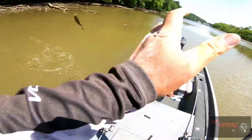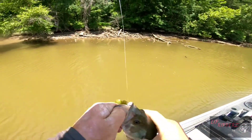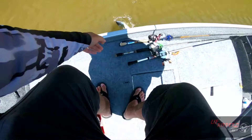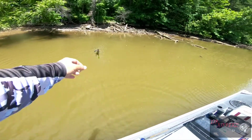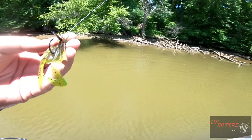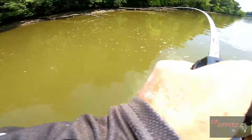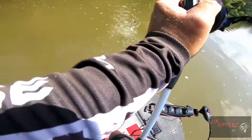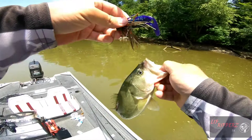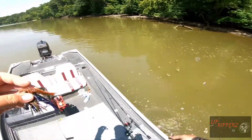Not a big one, but it'll keep. On the finesse jig. I caught him on the finesse jig — it's a little quarter-ounce finesse jig. That gives me my limit, but I want more. Let's get some more. Got him. That's another one on the jig. Not a giant, maybe a pound and a half, but I'll take it, man. Later, dude. Homemade jig, guys.